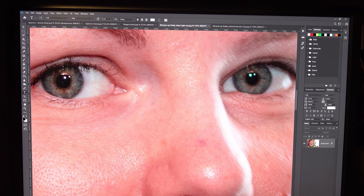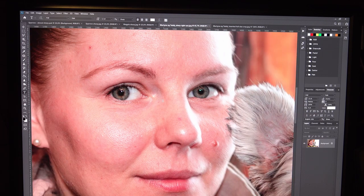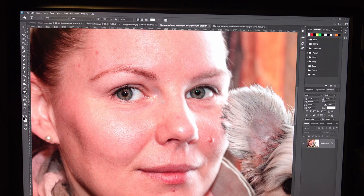I see that many people struggle to find out if their image is really sharp, so I just want to talk about this today. I don't normally shoot people or birds, but strangely that is what I have to show you today.